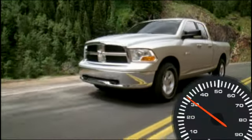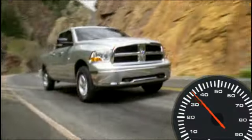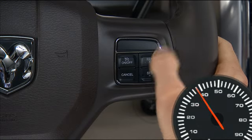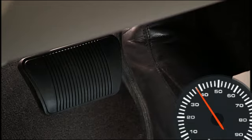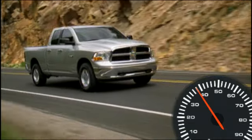To set a desired speed, with the system on, accelerate to the speed you want to maintain. Then simply press and release the set minus button. Take your foot off the accelerator, and the vehicle will operate at the speed you have selected.